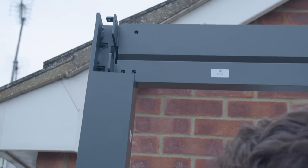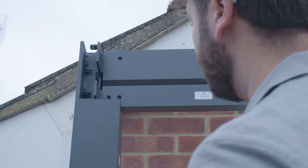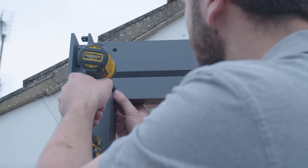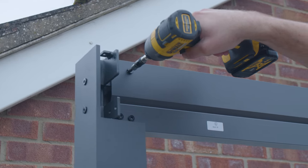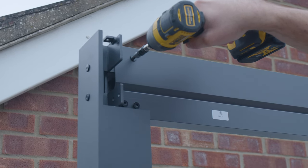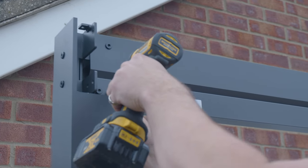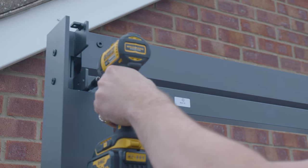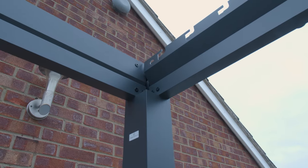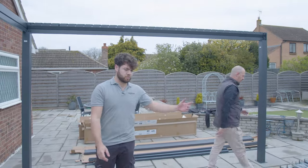Install the three bolts at the top, same as on the other ones. So that's now free-standing — Wayne can let go of that and we don't have to worry about it falling over whilst we prepare the next bit.